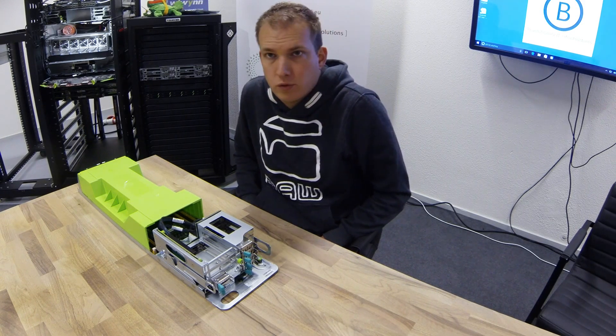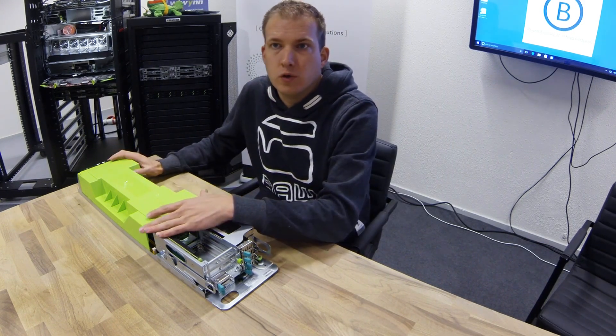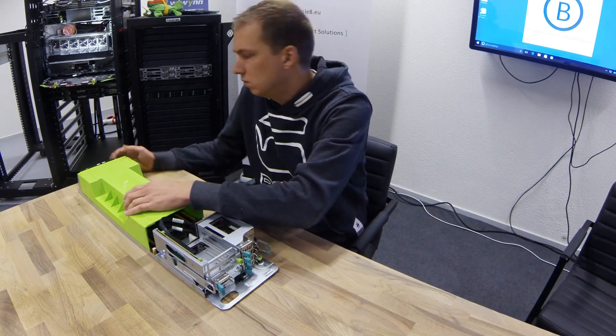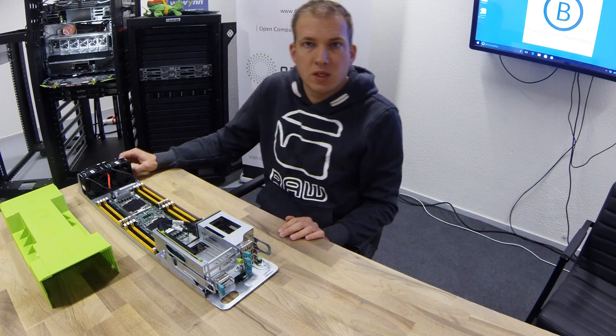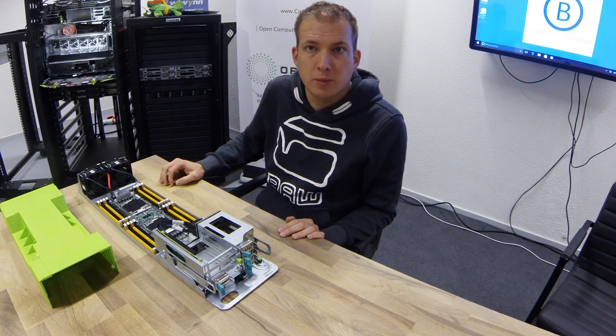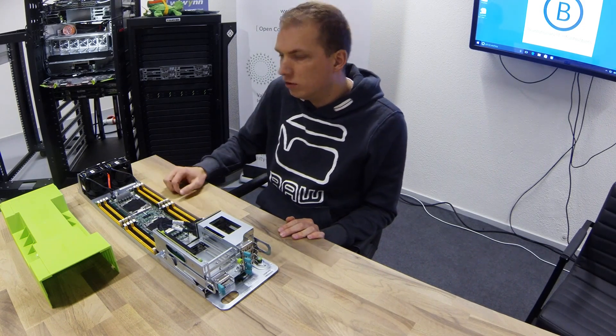What are we looking at here? This is a Facebook server for the future. It's a copy type server for the Open Rack V2. It has a Facebook Leopard motherboard, which is an Intel platform, dual CPU.